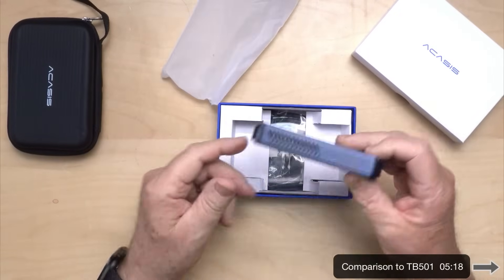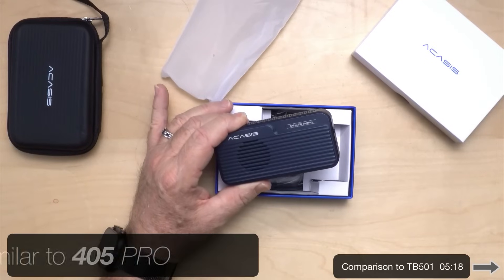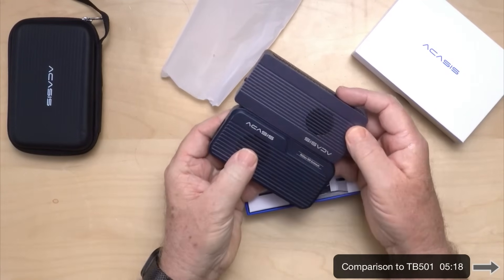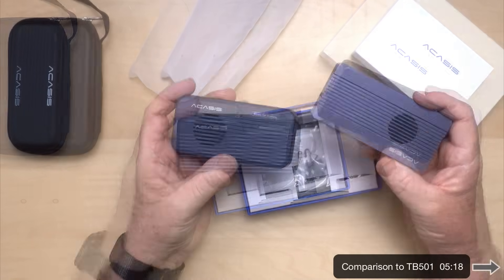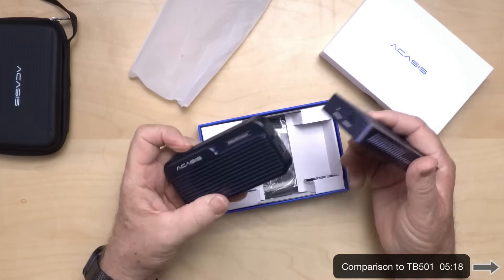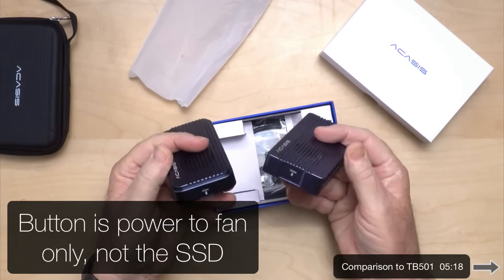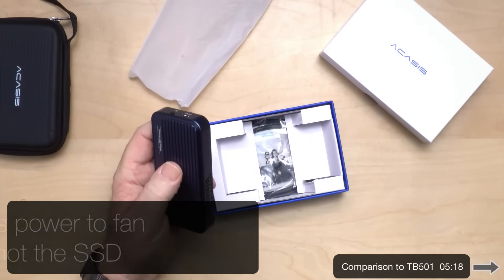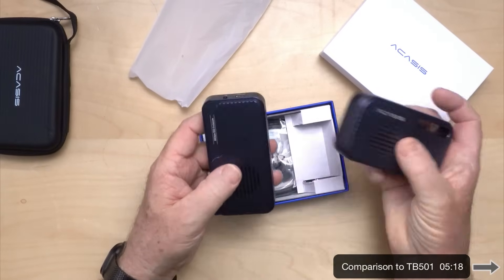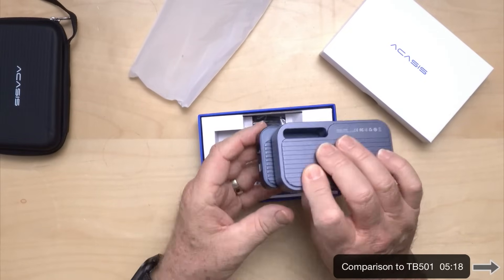The first thing I notice is this is more similar to the 401 — the 401 is Thunderbolt 4. Almost the same size, really close. It also has a power button on it like the 401. Comparing to the 501, the regular 501, you can see this one is a little wider and a little shorter.